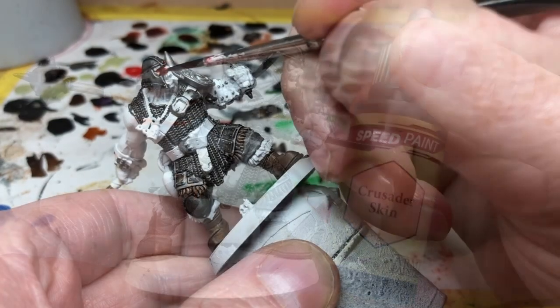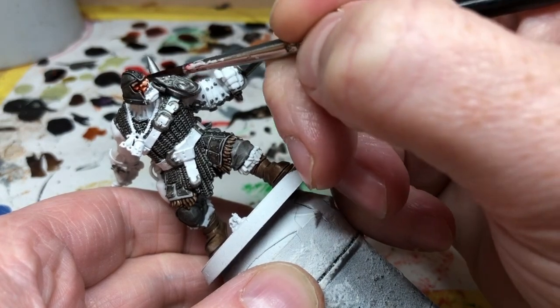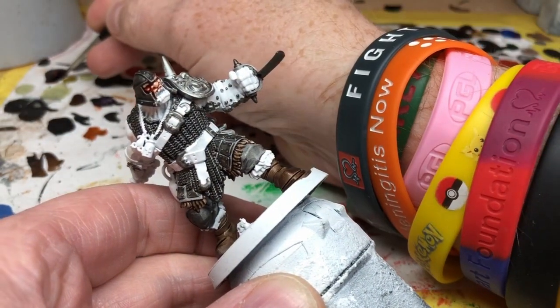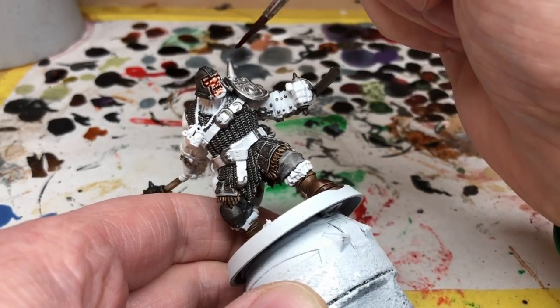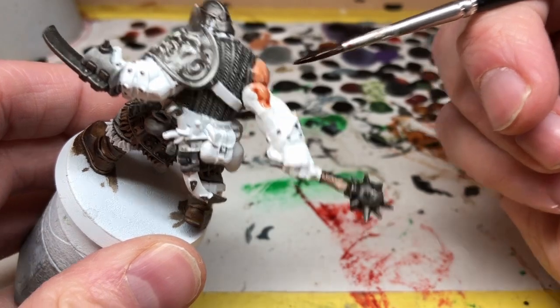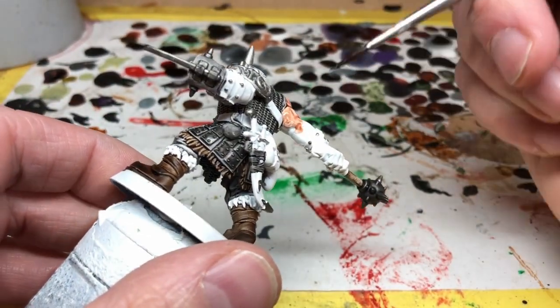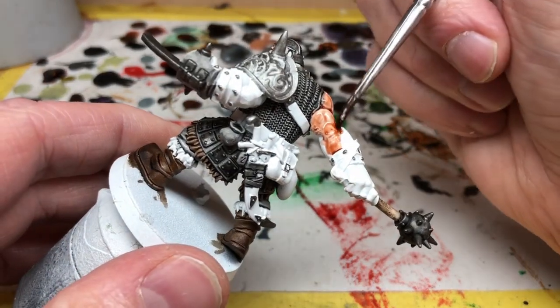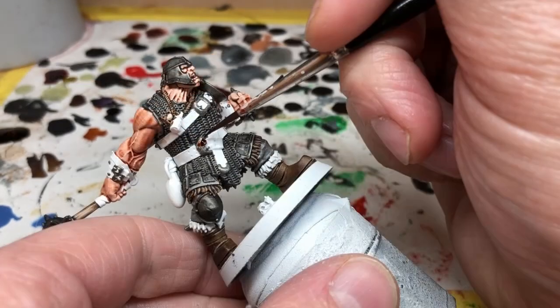Next up we have Crusader Skin, and I'm obviously going to apply this to his face to bring out all those really cool details on his facial expression. It goes on his neck and also on his arms obviously. I'm putting quite a thick coat of the Crusader Skin on him here just because I don't want his skin tone to be too pale.